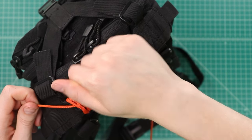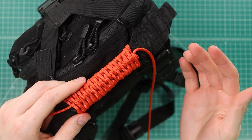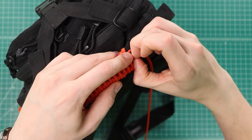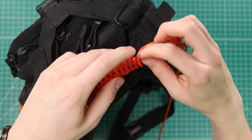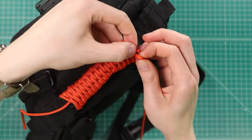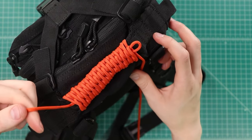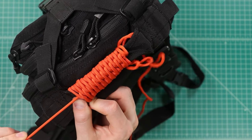This makes a really nice carry handle as well as giving you some cord on the go. Now the most satisfying part of this video — and probably why you clicked into it in the first place — is the release. To release, you will have cut your cord at the end here so you can quickly pull out the end. Pull it through, and then all you have to do is grab that initial end and pull.